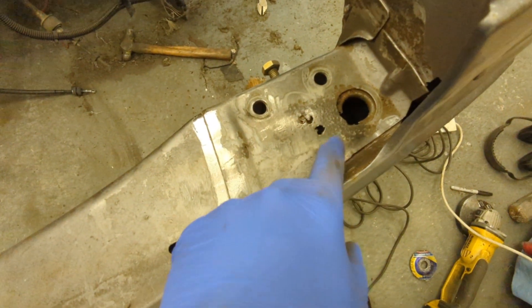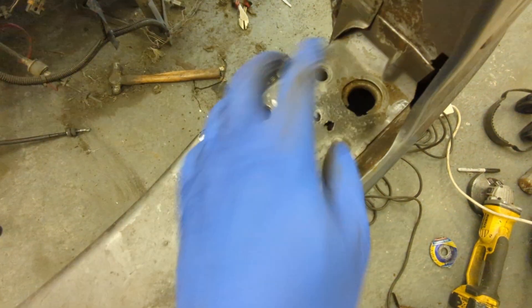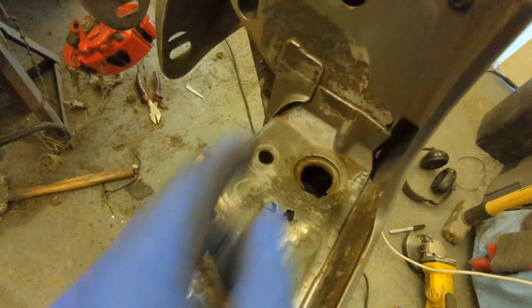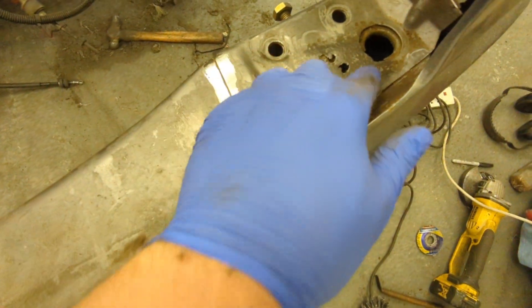I have come across a little problem on the tie rod mount. I'm going to cut that out and put some 2mm plate there to make it nice and strong, because this area does get pulled around a lot with the big engine. There's a little bit of surface rust on the chassis leg but they're quite thick so I'm not too worried about that. So I'm going to start stitch welding and then I'll chop that out afterwards.